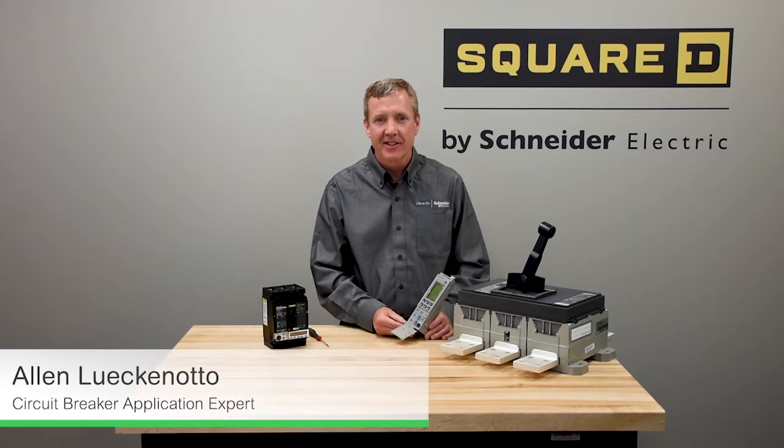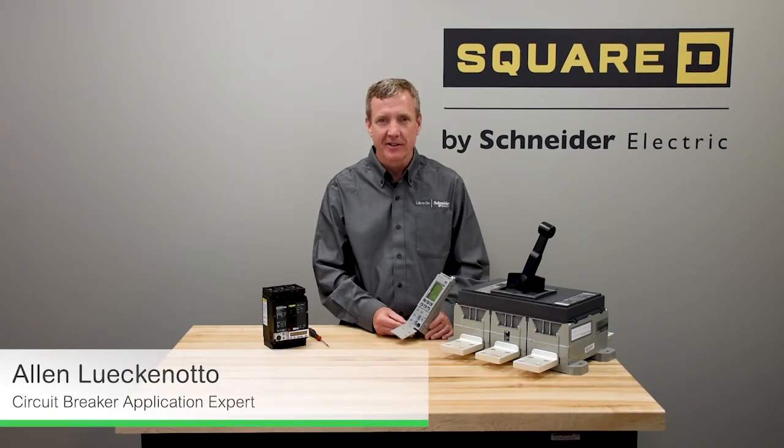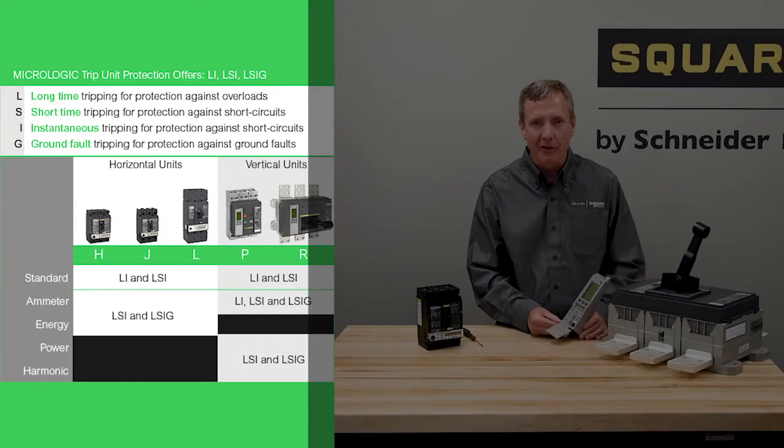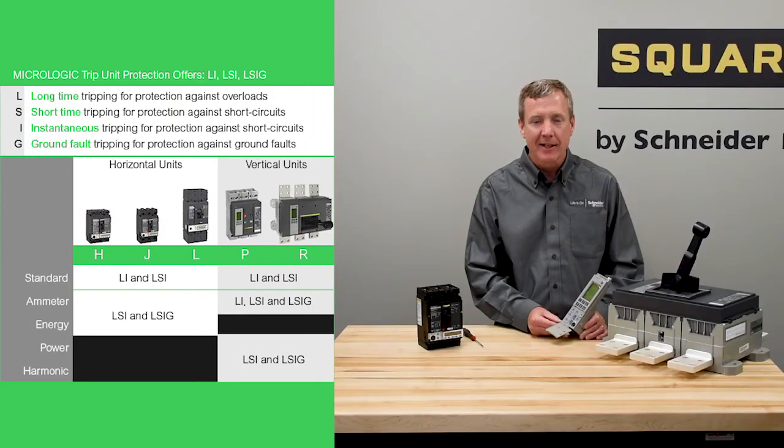The Micrologic trip units have a variety of accessories such as power supplies and trip test kits that can be found in the digest. The Micrologic trip units offer three levels of core protection: L, LSI, and LSIG, which we discussed earlier when we talked about time current curves.